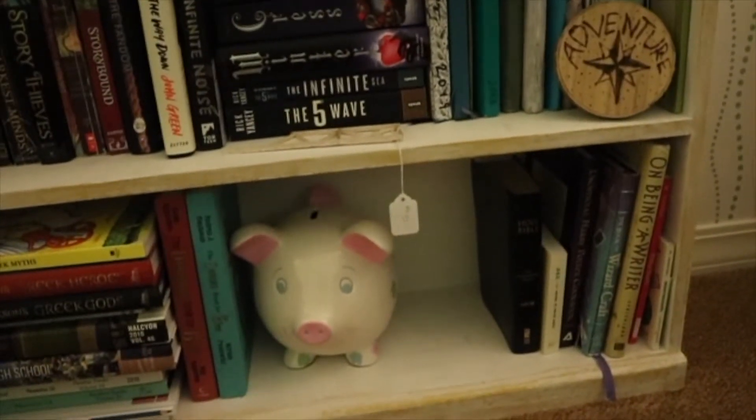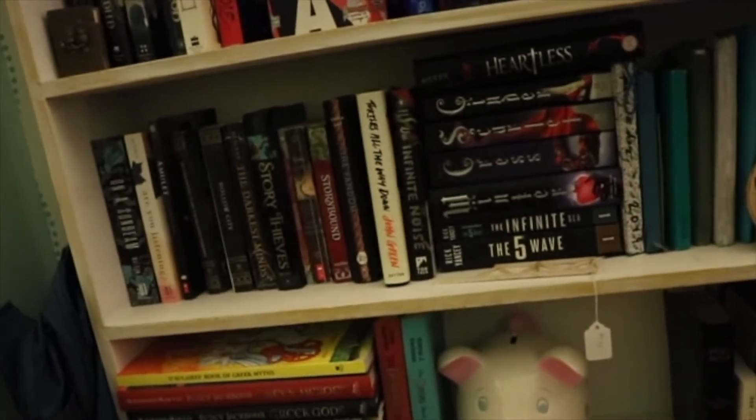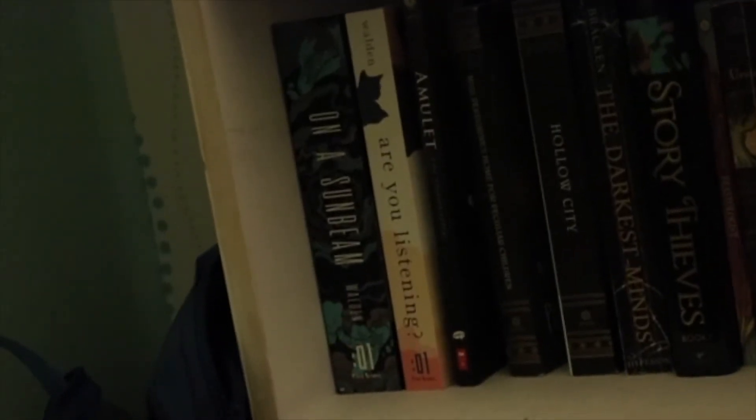And there's more books. Second shelf — that side is my diaries. And there's all my Marissa Meyer and some miscellaneous books. And on the far end — peep Tilly Walden! Graphic novels.